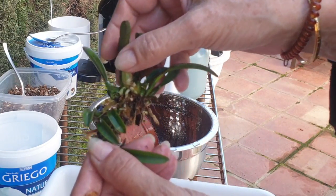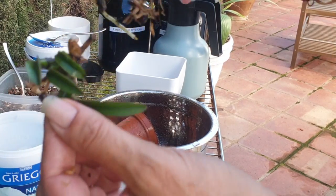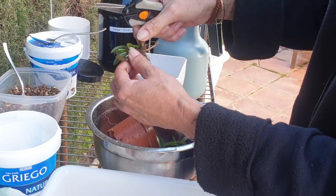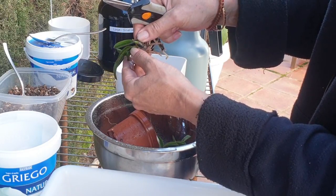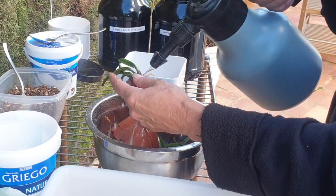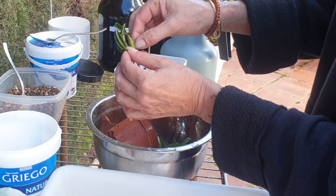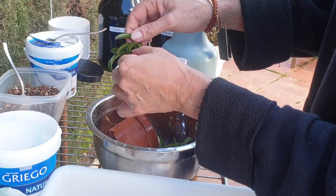It wants to come apart. I find a little desiccated bulb here, and there's another little one but it's still firm so I'll leave that. Now that I've got them a little bit more separated, I still find a little bit of debris I can flush out. There are no new growths on these, but I do not want them to be this wet when they go inside.